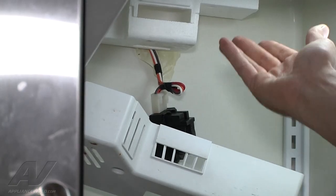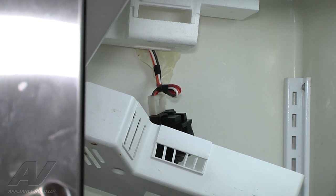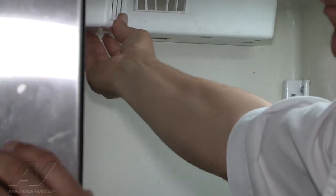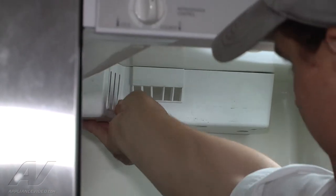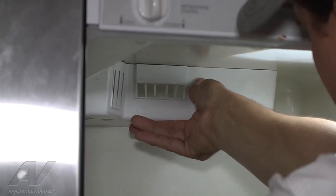Alright, once you have the housing removed the housing will fall down. Once the housing has come down you're going to change out the defrost timer that is in place and replace it with the new one, and then you're going to essentially just reposition it back in there where it goes and turn the unit on. Once you have the new timer in, you're going to reposition your housing back in place and reinsert your screws back into the unit.